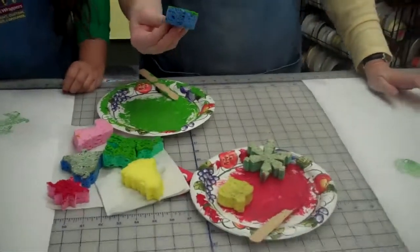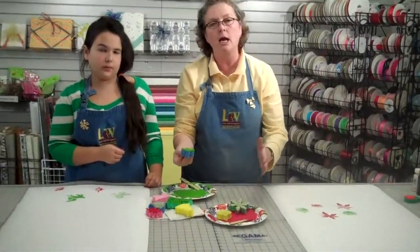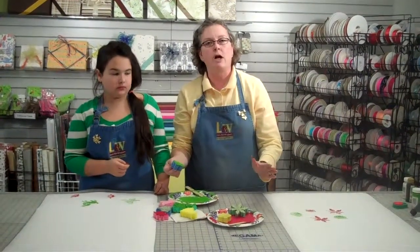And moms, remember to put a little bit of liquid detergent into the paint so if it gets on your hands, on you, on your work surface, you'll be able to wash it off really easily.